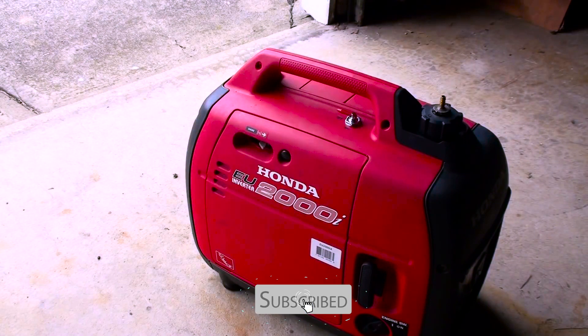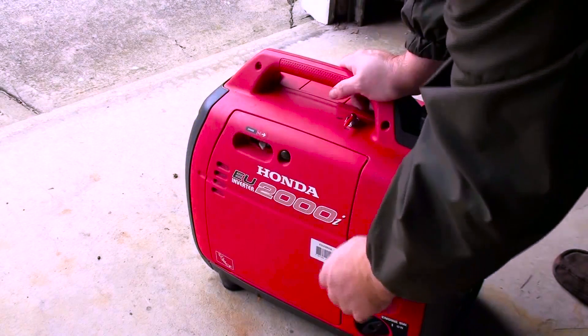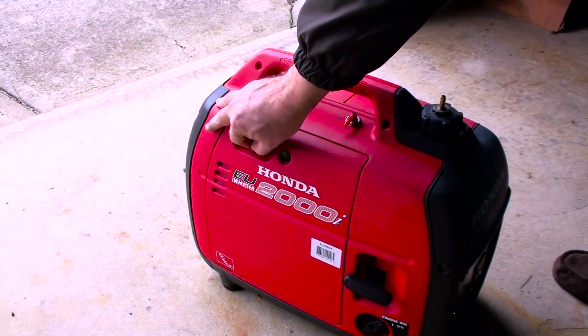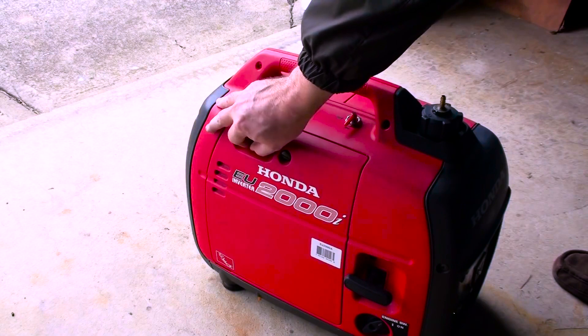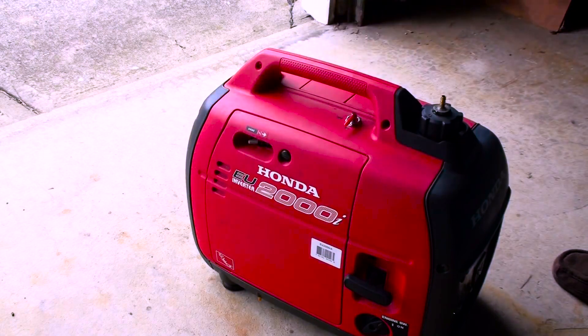The generator has been filled with gasoline and we're ready to do the first cold start on it. Flip it to the on position — there's the petcock that you didn't see before from the bottom. Choke is on. It chokes all the way off and it's running smooth, which is good. That means the carburetor cleanup idea worked.